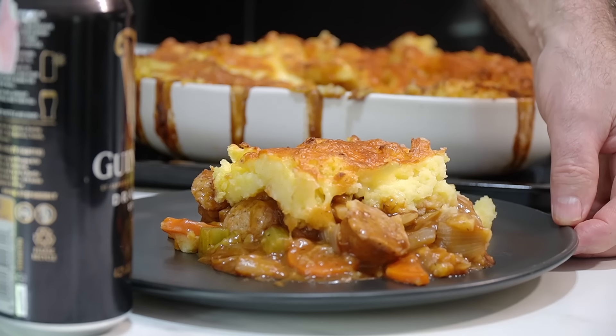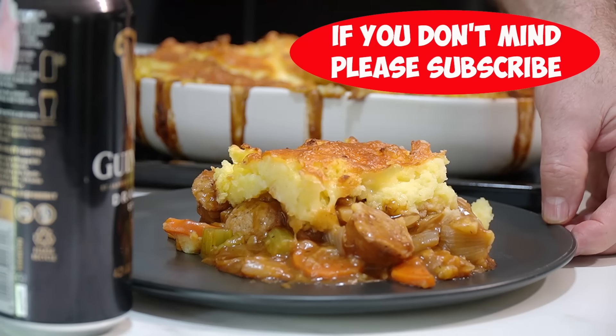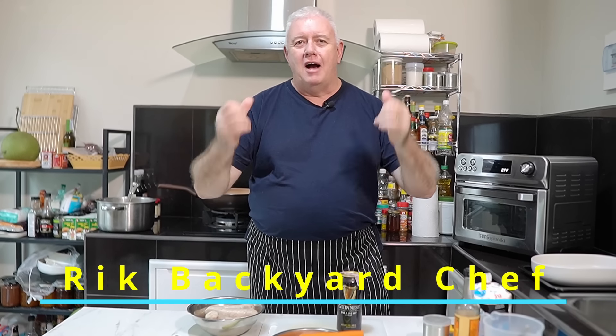Just look at that! Irish Guinness Sausage Stout Pie! Unbelievable! Hi everyone, welcome to Backyard Chef. I'm Rick.